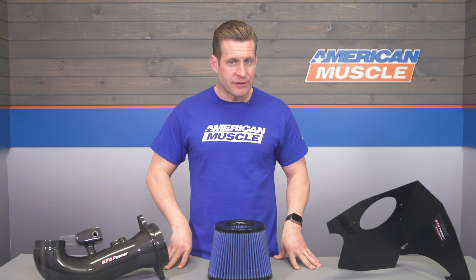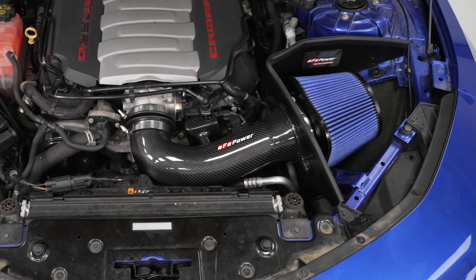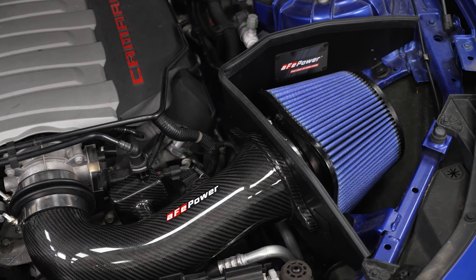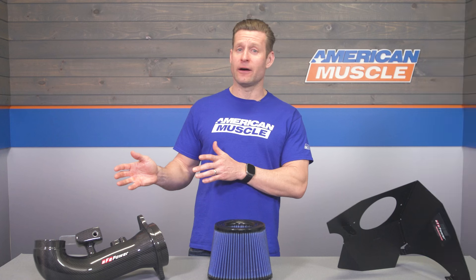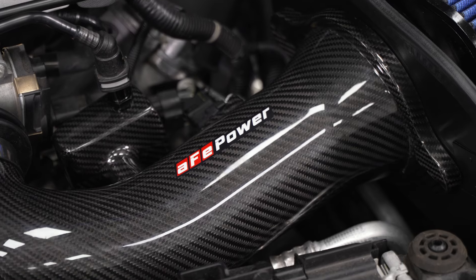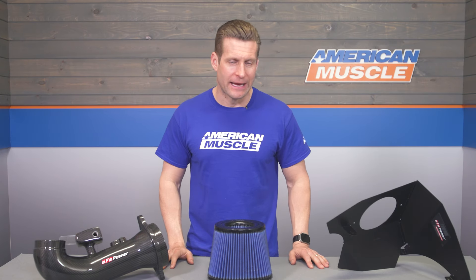Moving into price point, the AFE is certainly not the most budget-friendly kit in the category. At right around the high $700 price point, it's easily a premium option when compared to other systems from K&N, AEM, and JLT. A big reason for this is the carbon fiber tube, which commands a bit more cost. You can find other AFE kits that utilize a more traditional plastic tube and save hundreds of dollars — so if you don't need the added bling of carbon, you can save yourself a few bucks going plastic instead.